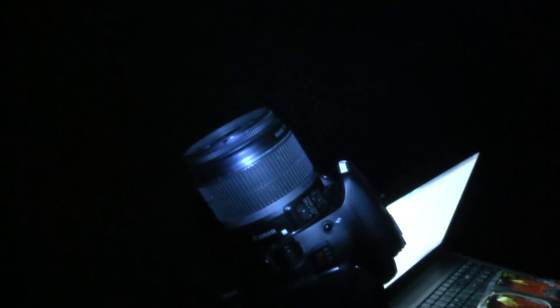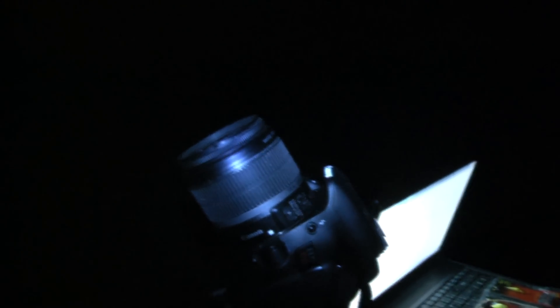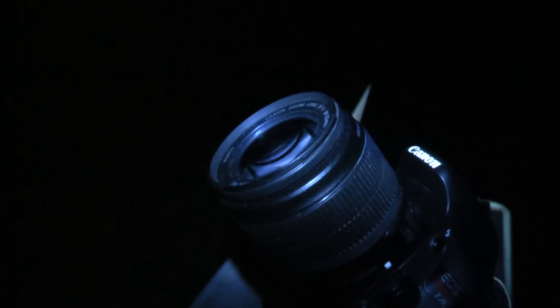The first problem you're going to run into over time is that the best time for shooting night time is when it is clear out. The problem is clear nights of course are cold and as a result you wind up getting fog on the lens over time. So the longer you shoot, the more fog you get on the lens, the darker your picture becomes.